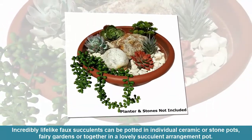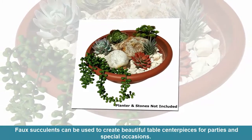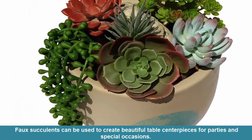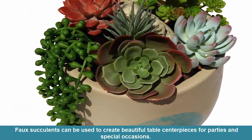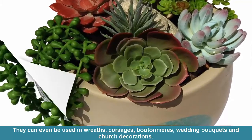Faux succulents can be used in fairy gardens or together in a lovely succulent arrangement pot, creating beautiful table centerpieces for parties and special occasions. They can even be used in wreaths.